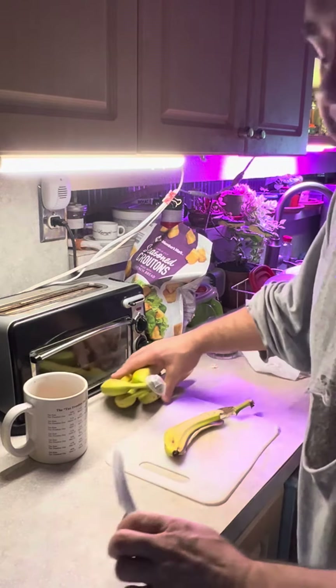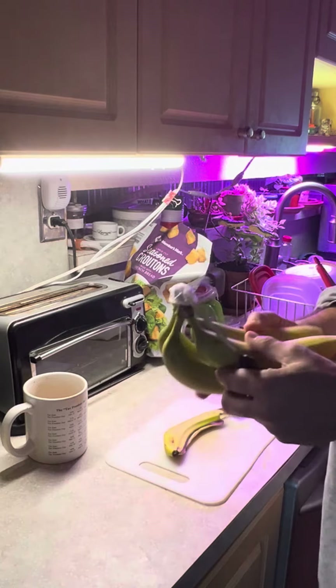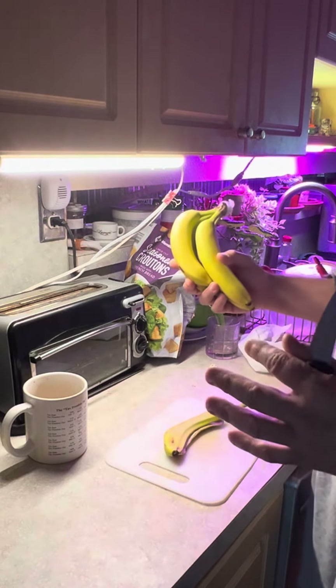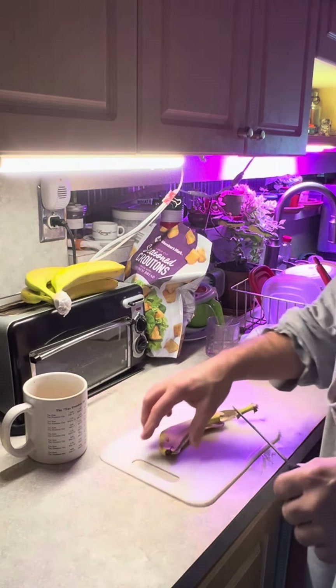I like bananas, you like bananas, we like bananas — I love bananas. I eat a banana every day, it's something I've been doing anyway. The one thing about bananas is: what do you do with the peel?